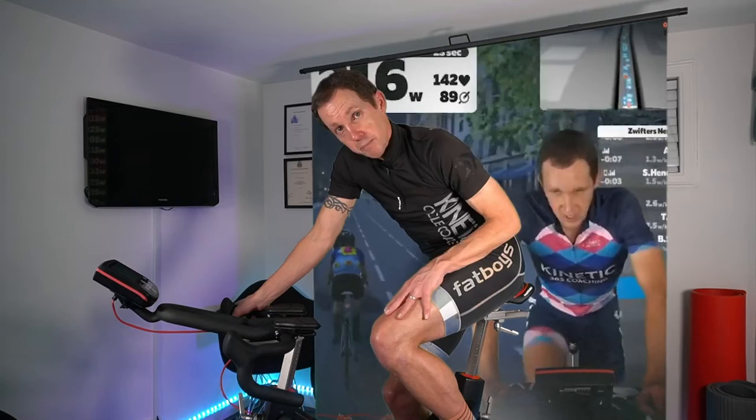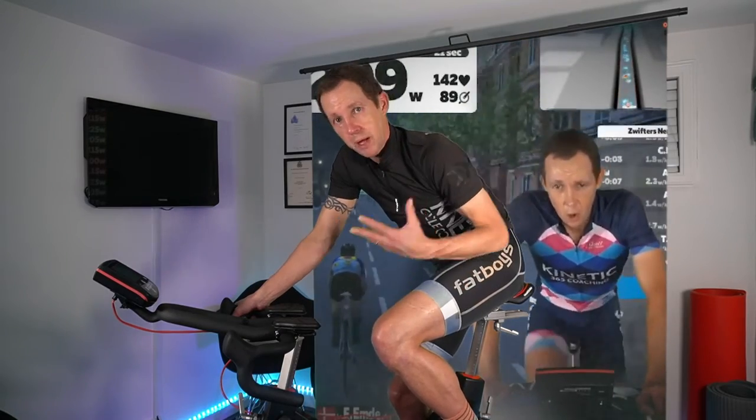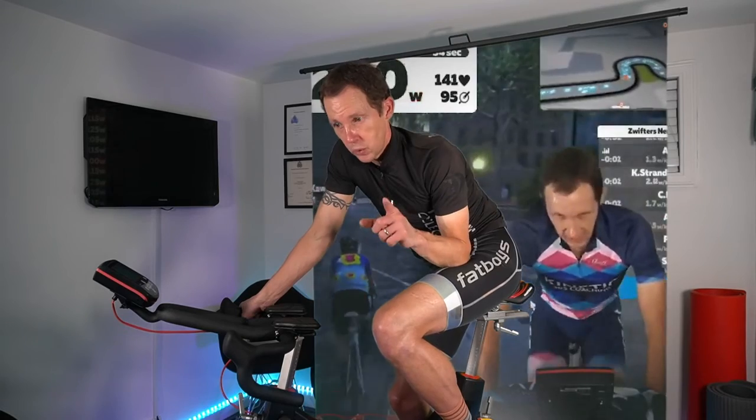So if the quadricep has been worked a lot and you're doing a lot of power efforts, pop your saddle up a little bit higher — about five millimeters higher than you are on your road bike outdoors — because your hip is going to be closer to the bottom bracket. You've shortened that distance already. Allow the pelvis to roll off the front, get into that power position, and therefore you will protect the quadricep a little bit more, which will protect the knee.